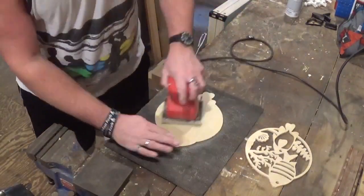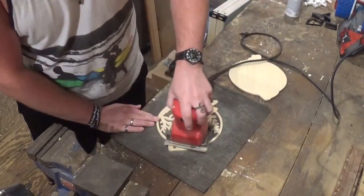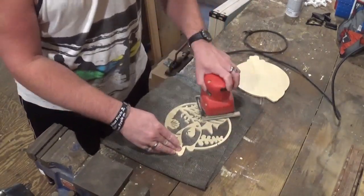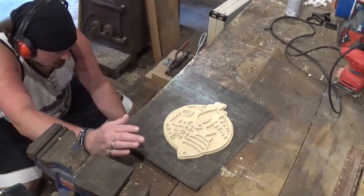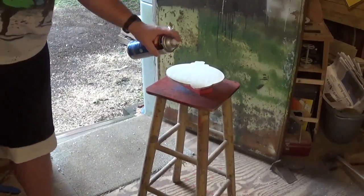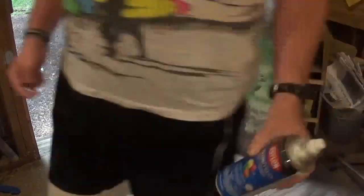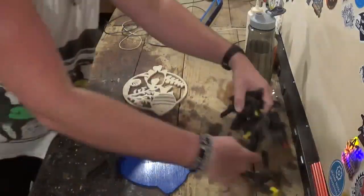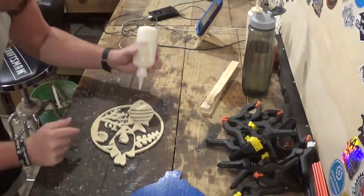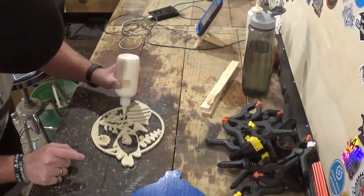Now over here it's sanding with the palm sander. We'll use 100-grit sandpaper to sand the front and back of both pieces. Then I'll get blue spray paint to spray the backer board. I gave it a few coats and let it dry. Then it was time to glue the pieces together using Gorilla Wood Glue, spring clamps, and a few strips of wood to glue everything together.